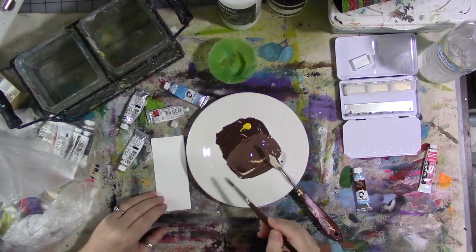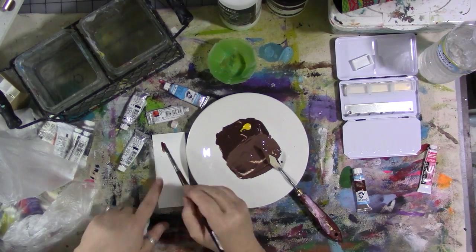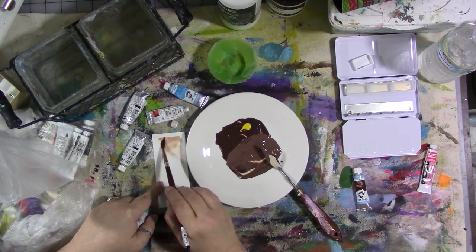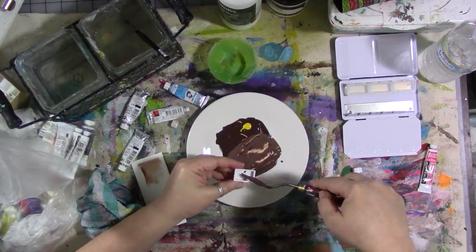Now I'm going to test it on a piece of paper to see if I like it. And I think that's not bad, so I can scoop it up into a full pan.